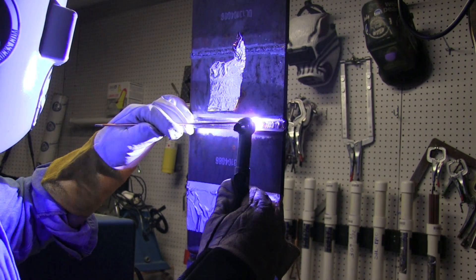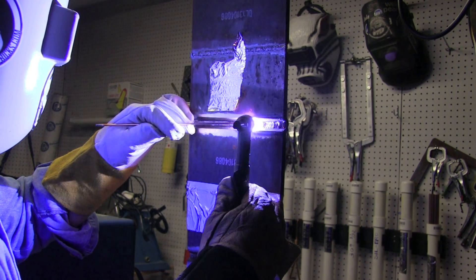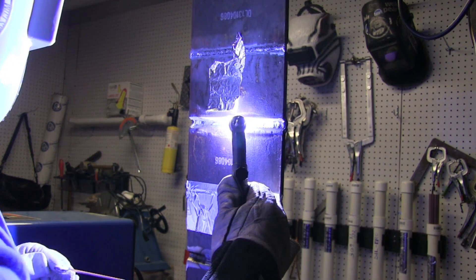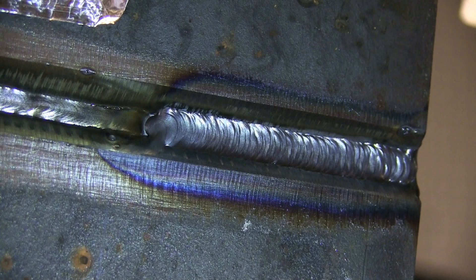I'm moving pretty quickly across the center — I don't want to heat that root pass up, so I'm just bouncing kind of from side to side fairly quickly. I'm using a 1/8 rod and putting a little pressure on it in case it wants to accept a little rod. I'll satisfy the puddle and keep it cooled off.